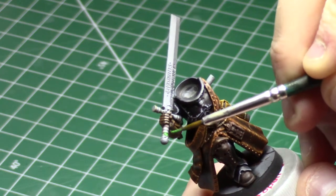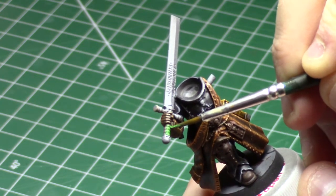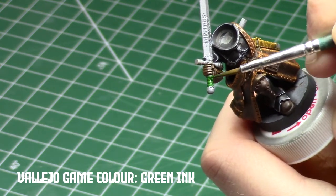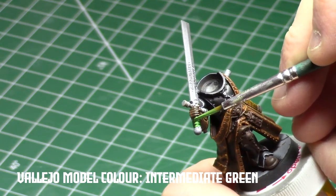I also painted the sword handle green because I wanted, compositionally, two different points of green on either side of the model. This really helps balance the final model out.